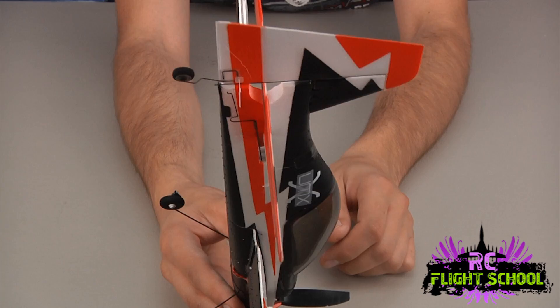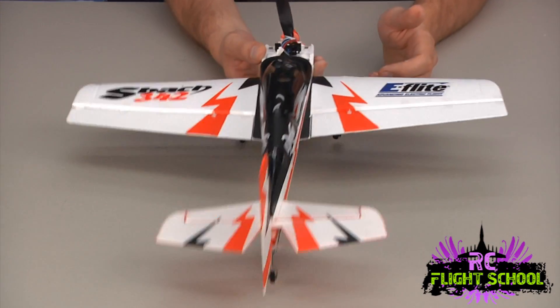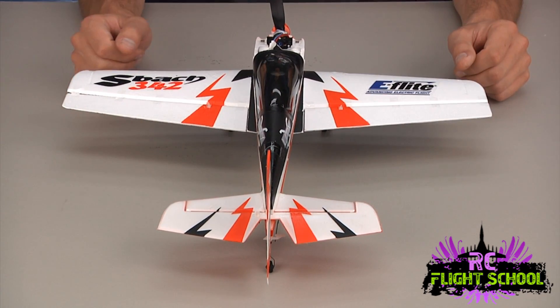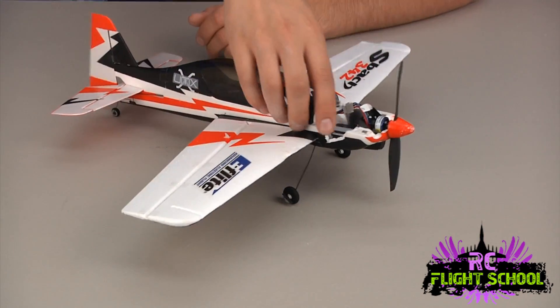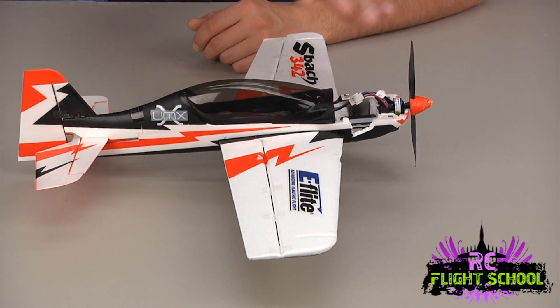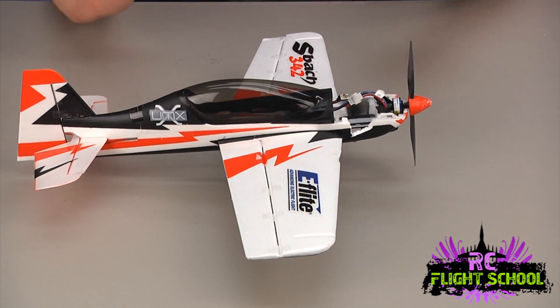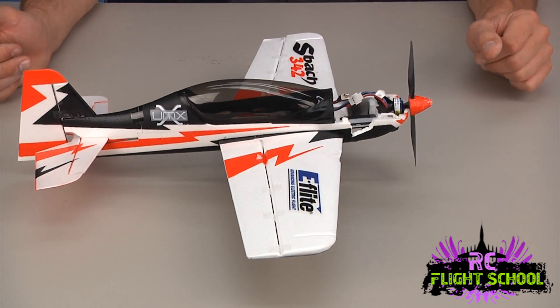Now you can see how it all goes together. This plane was looking like it was in shambles when I first got it, and now it's almost ready for flight. I'm going to finish up the nose piece — we've got a piece missing here. I'll let it all cure for another 10 to 15 minutes, go ahead and double check all my joints, make sure everything's straight, perfect 90 degrees from each other. This plane is ready to fly.